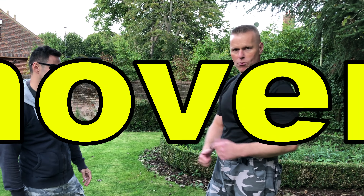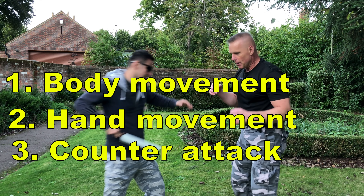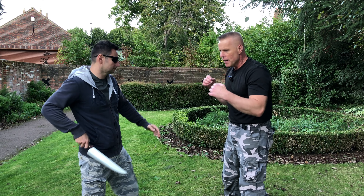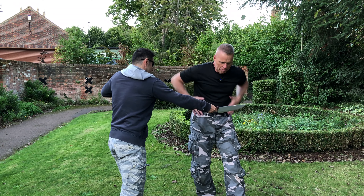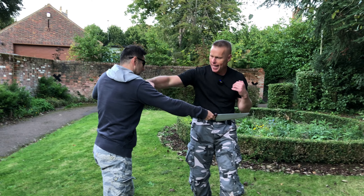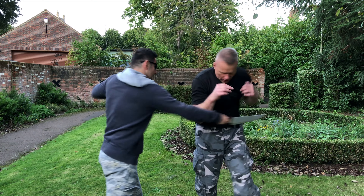Let's look at how we can defend against this. We'll break it into three steps, as we always do in Krav Maga: body movement, hand movement, and counter-attack. As soon as that blade is coming towards me, I want to get what we call out of the channel of attack, moving my pelvis and hips to the side.